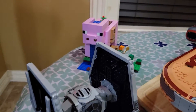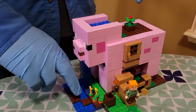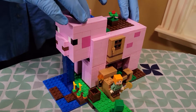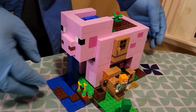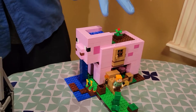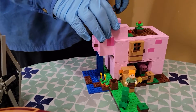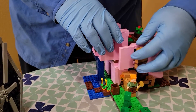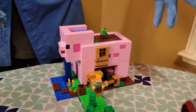Not Star Wars related — we got a nice little Minecraft pig. My daughter really wanted it, so I said okay since I was already ordering a bunch of Legos. It's pretty nice too, and the whole thing opens up.